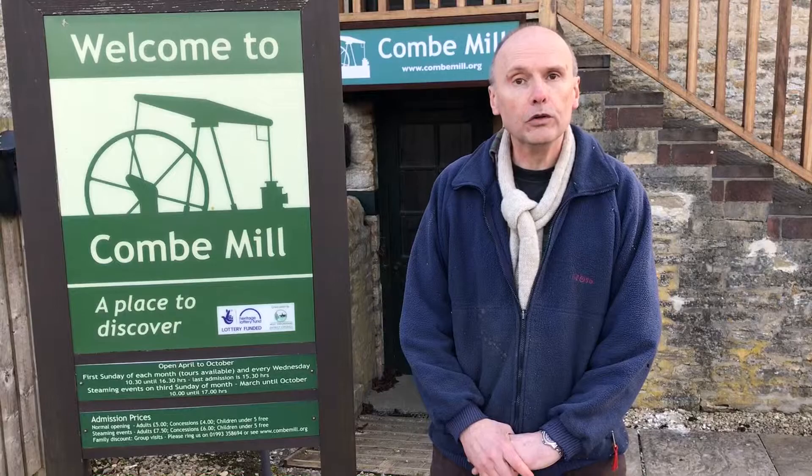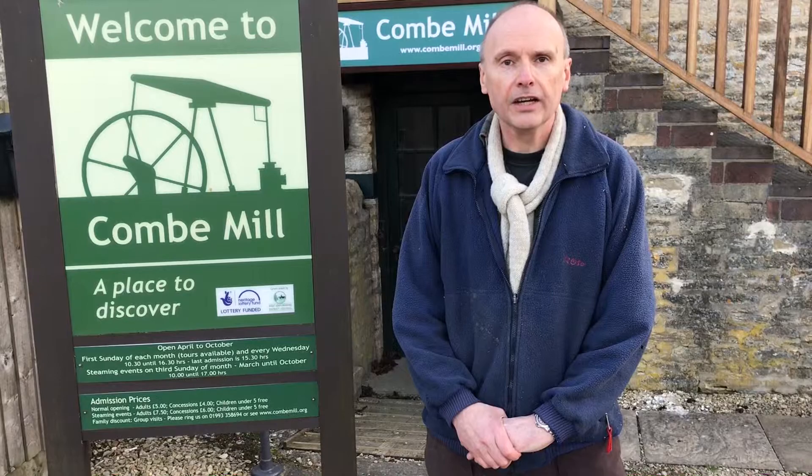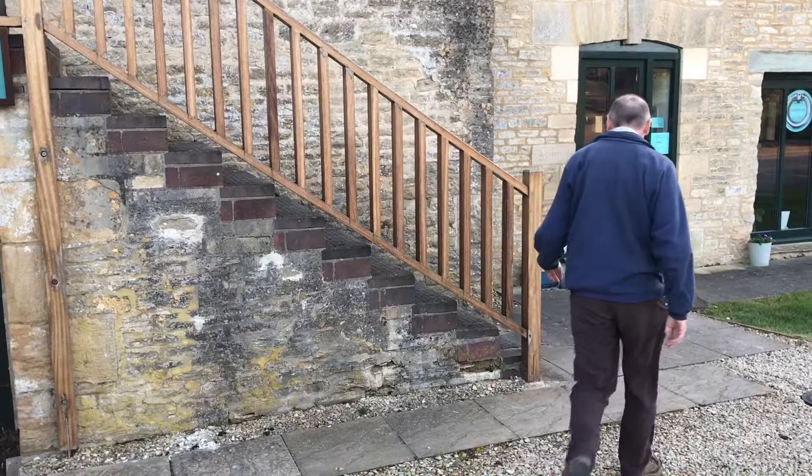Hi, I'm here with the Oxfordshire Bodgers at Coombe Mill and we're going to be using the foreman's office here today to do a leather working workshop. So let's go up and see what sort of leather working activities are happening. Hopefully people are making sheaths and covers for their tools. Let's go see what's on.